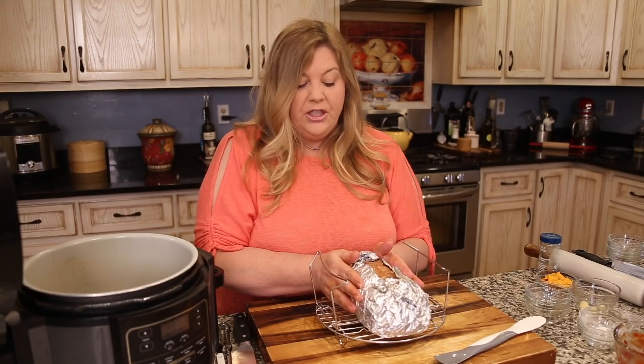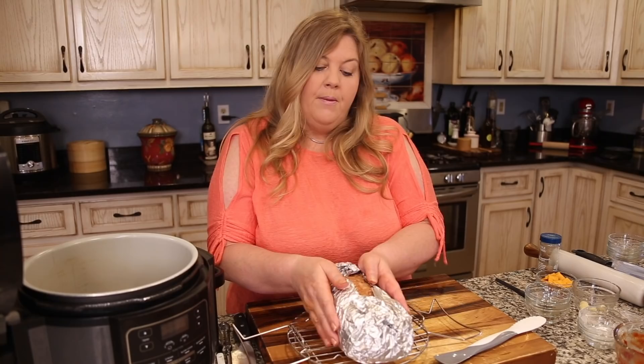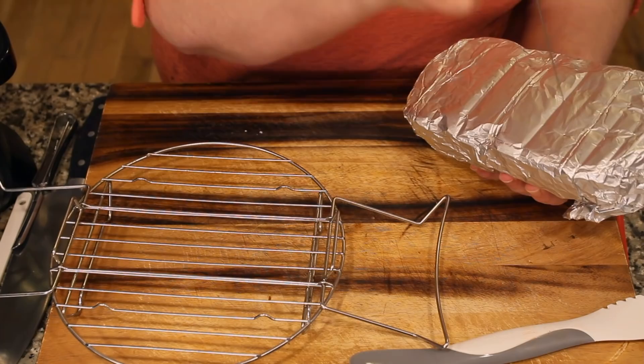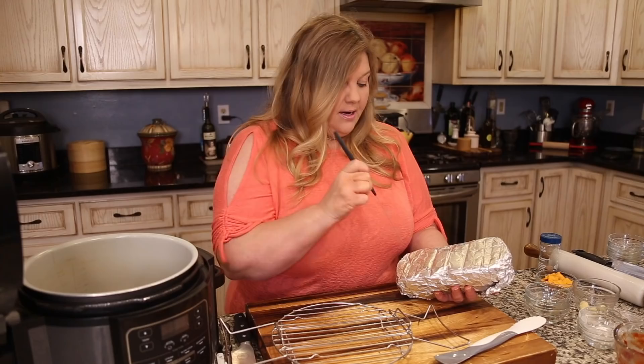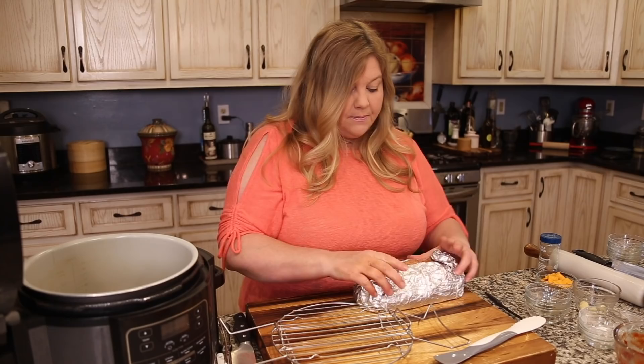Now poke some holes in the bottom of the meatloaf. Take it off the rack, turn it over, and using a cake tester or something similar, poke a few holes — don't go all the way through or you'll stab yourself. Just a light poke is enough. This allows steam to get in and cook the meatloaf.